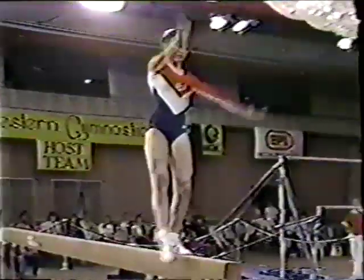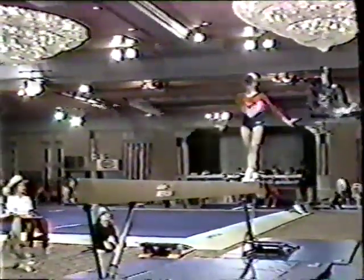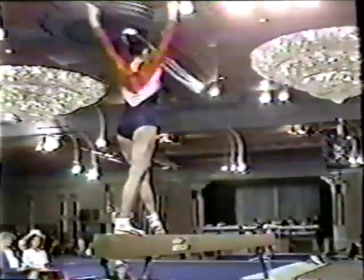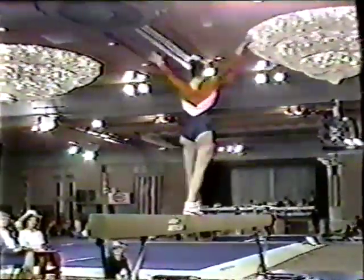It's obvious she likes this event. Most definitely a nice aerial walk over. So far she's already done three or four major skills of difficulty — half turn to a back walk over, back extension. Very nice. And a back handspring to follow. Lots of difficult tumbling and acrobatic skills coming up here.